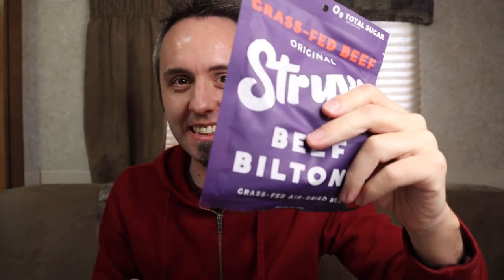As you guys know, I like to do taste tests of different kinds of meats, like beef sticks, meat sticks, beef jerky, that type of stuff. And you guys have been telling me down in the comments to say, hey Lane, you need to try some biltong. So for Christmas, my wife actually put some biltong in my stocking, so I figured I would come here and do a taste test of it with you guys in this video.